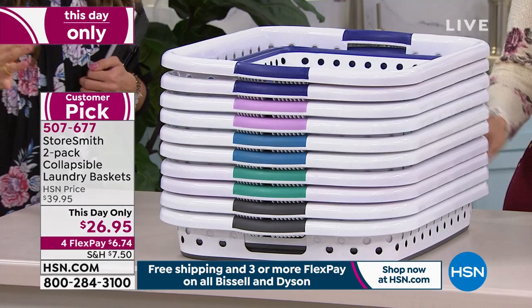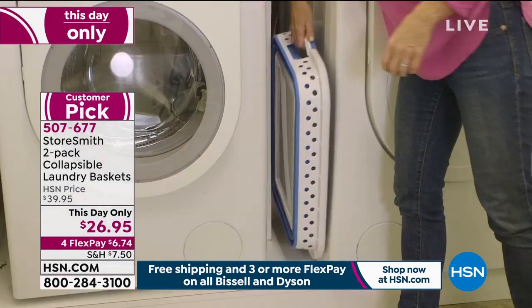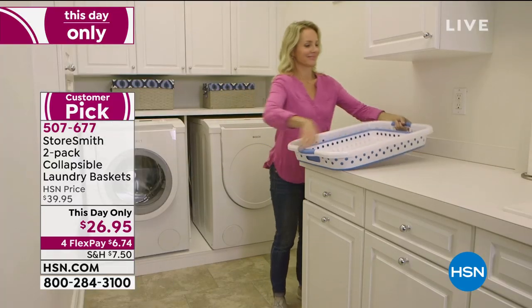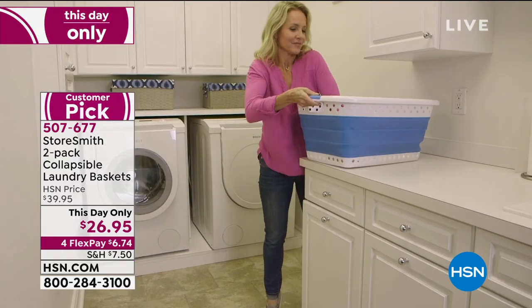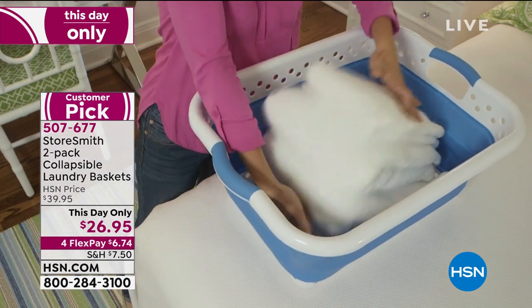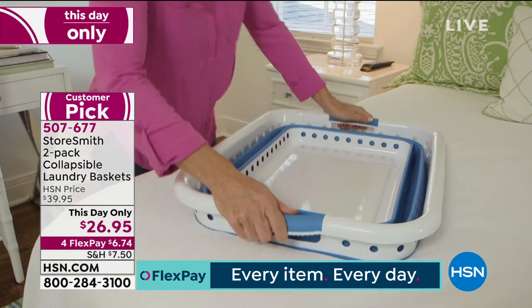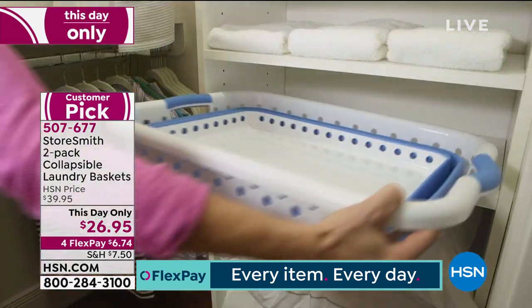Full size, as we mentioned. For today only, $26.95 for two — remember, you're getting two of these. We have already sold out of the blue, so we don't have that color anymore. You are going to have the navy, the lavender, the teal, and the gray.